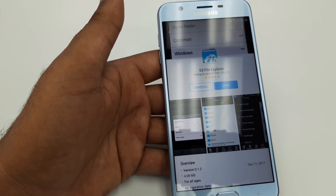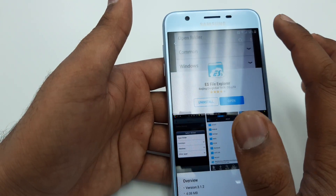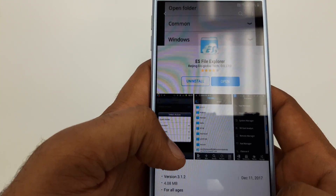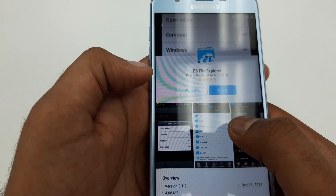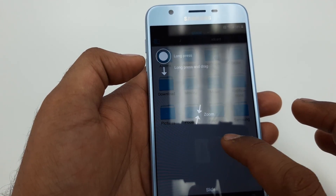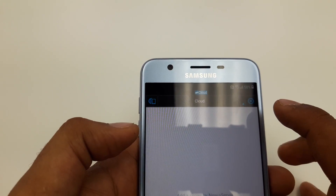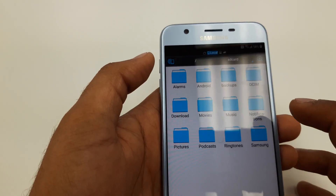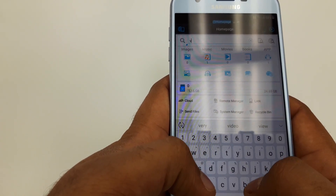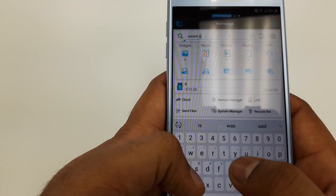Now you will install this app. You can click here and type Google. Click on the screen, you can see this cross sign — click on that one. Now you can type in VNROM bypass.